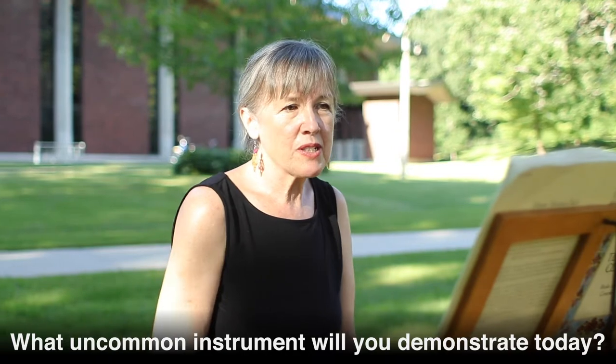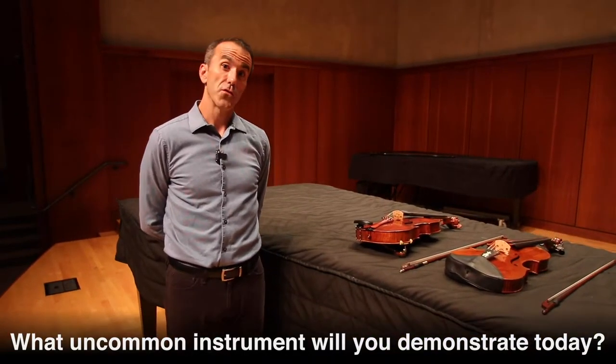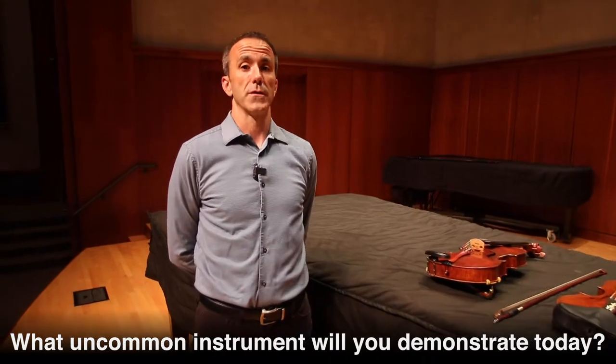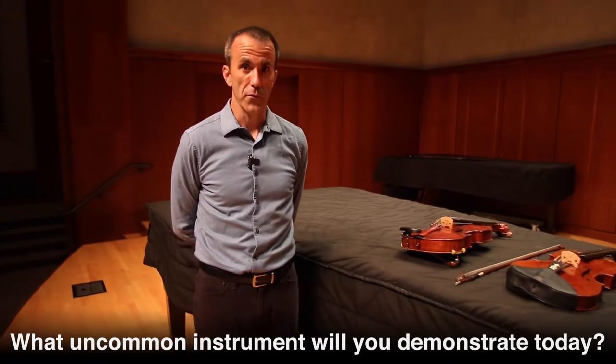I will be playing the harpsichord for you today. So today I'm going to talk about two instruments, both of which are violas — one is a modern setup viola, and one is a baroque setup viola.